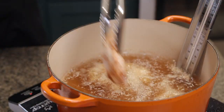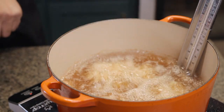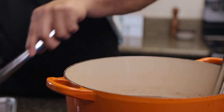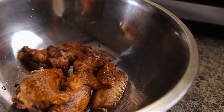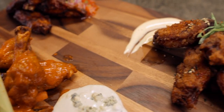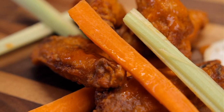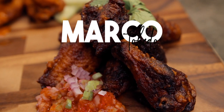The frying process for these is exactly like the buffalo wings. Fry the wings for about 10 minutes, rest on a cooling rack for two minutes, and add them back in for two more minutes for that last crisp. Place them in a bowl and add some of that sauce we made, toss, and serve with the rocoto salsa. And there you have it — now you know how to make three different styles of wings. Make this for your Super Bowl party or any event you're hosting and show your friends that you're the wing king.